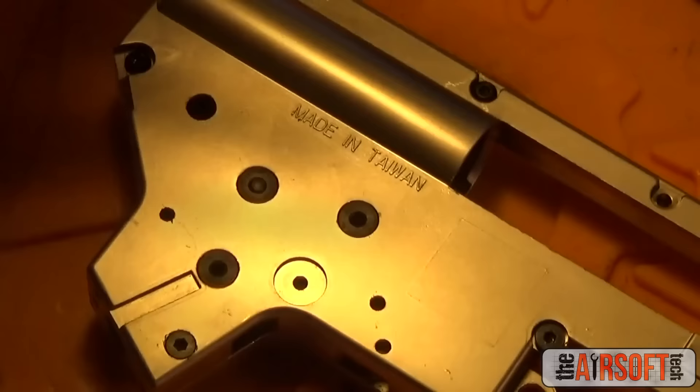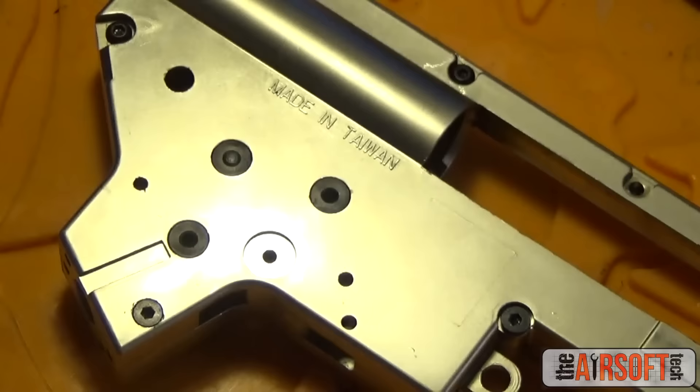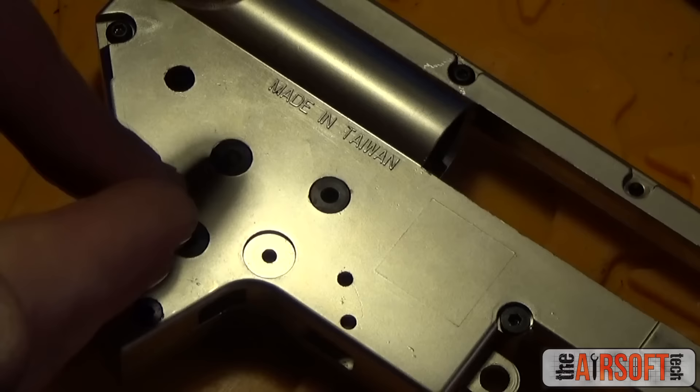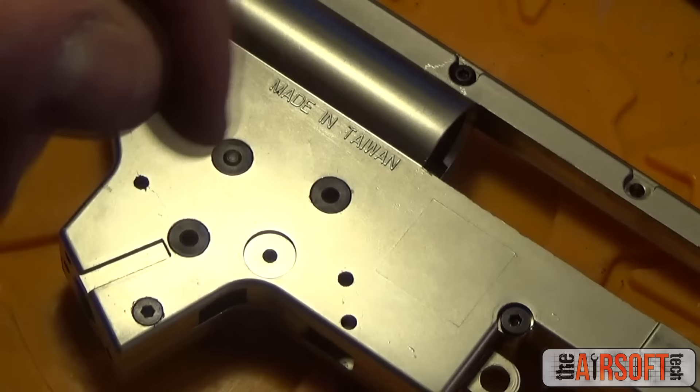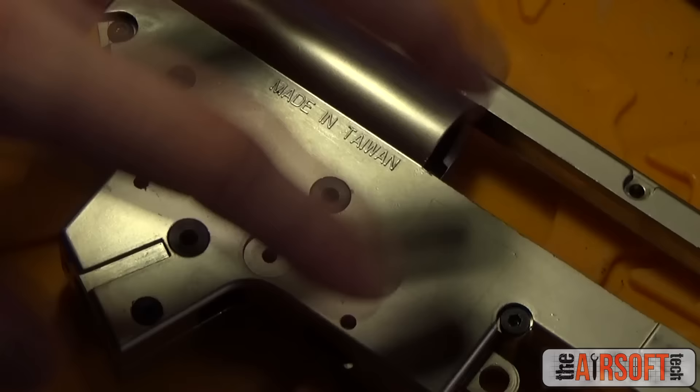Now that we have the proper spur-to-bevel setting, we shim all the looseness out of the spur so it's stable like the bevel gear, with minimal vertical movement but maximum rotational movement. The shimmed spur barely moves up and down and rotates without any scraping. If it's hitting the bushing you'd hear a distinct knocking sound. There's no scraping on the gearbox shell and no scraping or knocking on the bevel's lower bushing. The rotation sounds perfect.